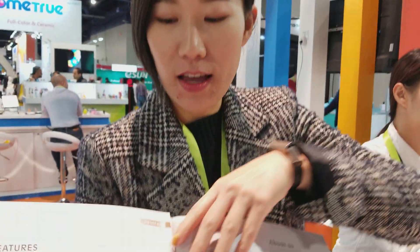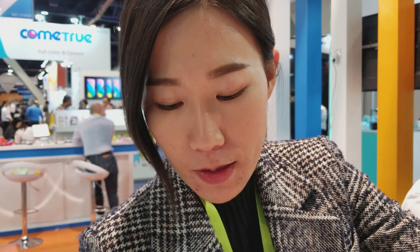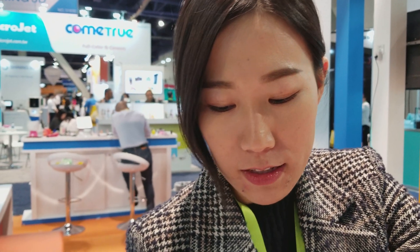So I'm going to show you this. This is our newest product. It's called a 3D food printer. Basically you use chocolate as material, and then you have an app on your phone. You can draw whatever you want, and then it will create this 3D look and print it out for you.